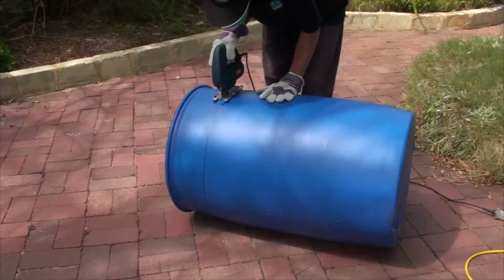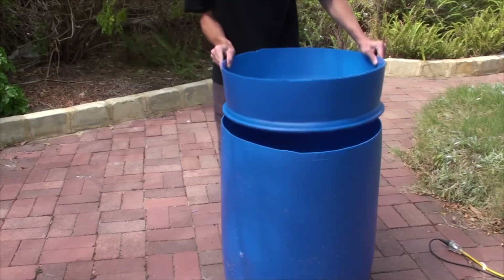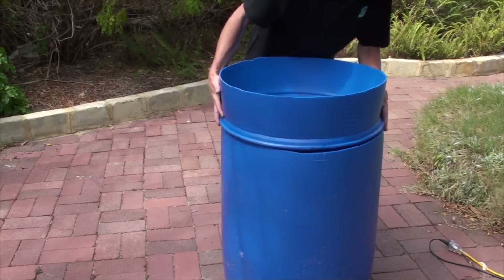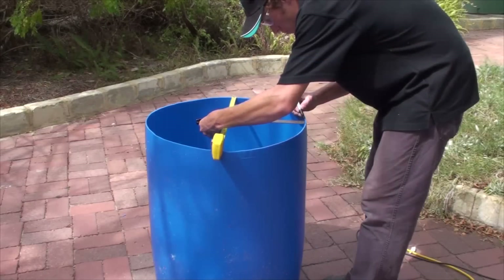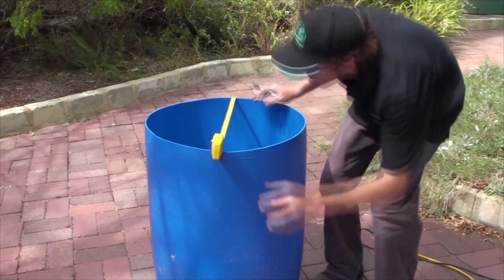Then when you're finished, if you sit the top small section — the grow bed — upside down on the top of the fish tank, you'll see that it doesn't fit very neatly. We need to shrink the diameter of the top of the barrel so that it fits neatly into the top lip of the grow bed.